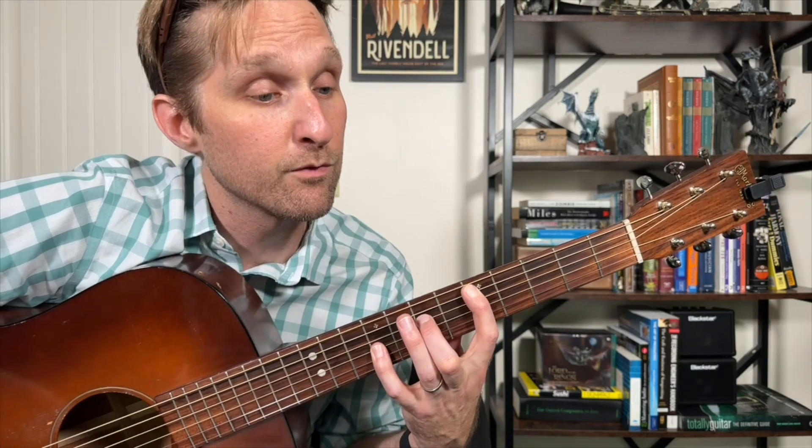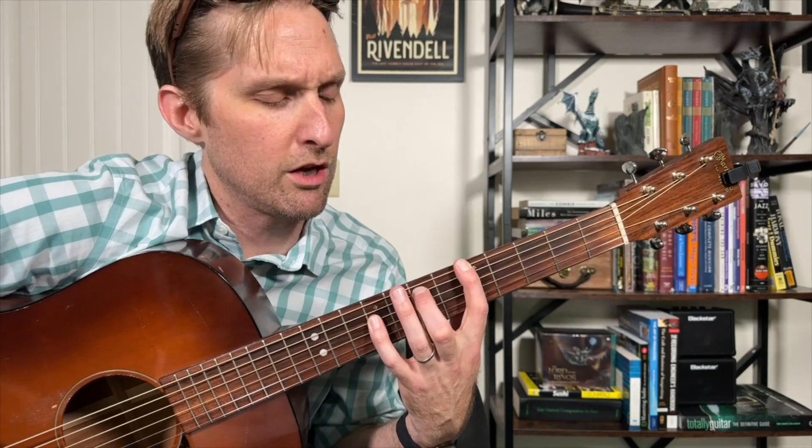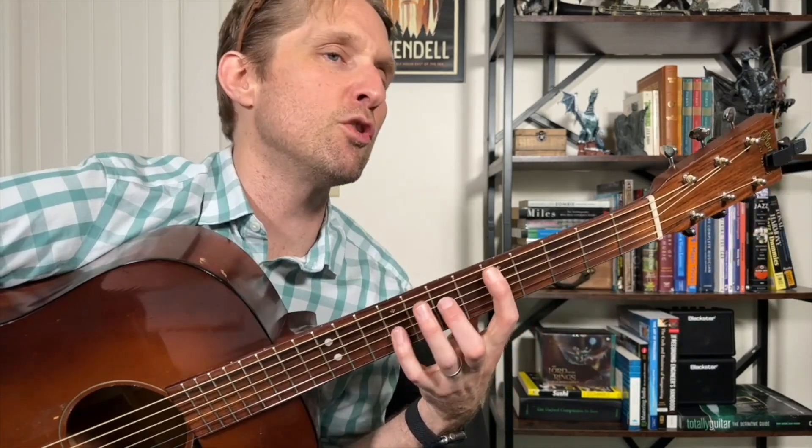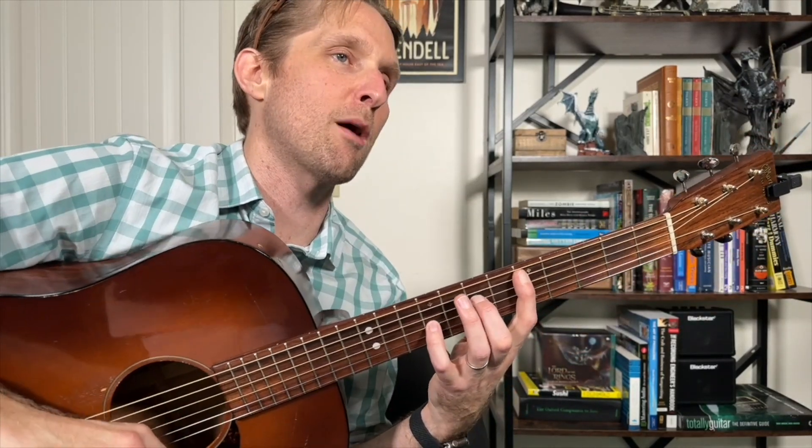Let's practice those three chords. D sus two chord, and we go to the A sus two — you just move everything up a string. Then you take this exact same thing and move it two frets over. What's this one called? The B sus two. Go to the D sus two chord. Let's learn the strumming.